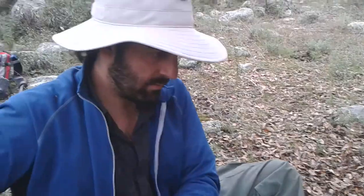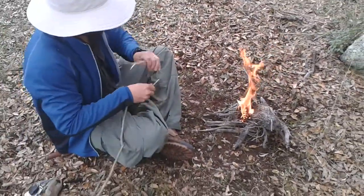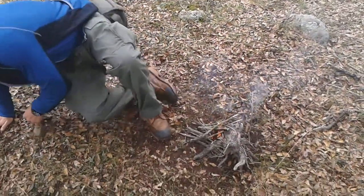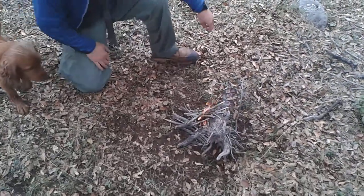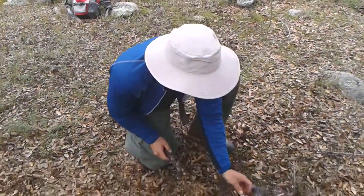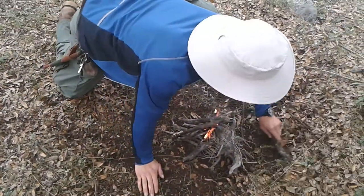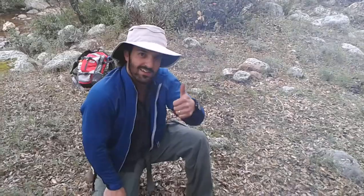Now it's just a matter of adding more dry wood to the fire. There you go guys, success. Thanks for watching.